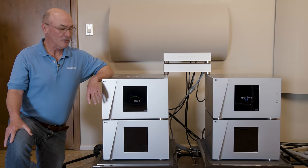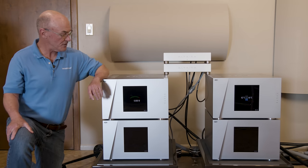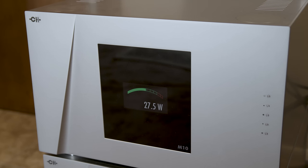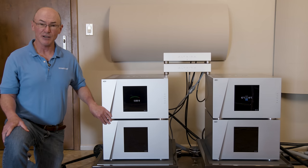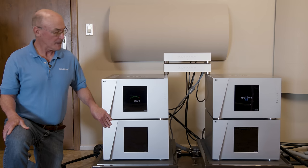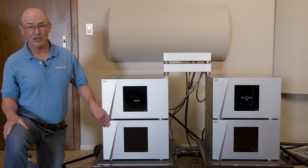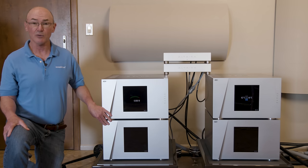The power amplifiers in the reference system are CH Precision M10s, operated as monoblocks. This is the left channel amplifier and that's the right — the power supply unit on the bottom and audio circuitry on top. These are unique amplifiers in that you can change their configuration very easily: 300 watts per channel stereo, 300-watt monoblock, or bridge mode for 1100 watts. You can change the configuration depending on what loudspeakers you have.